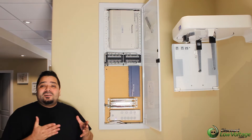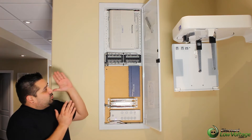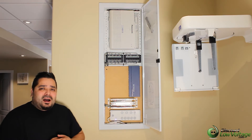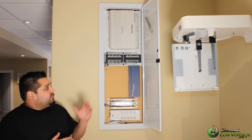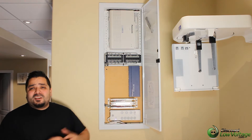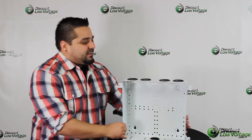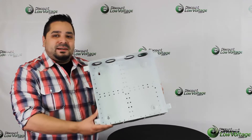Hey, what's going on guys, I'm Mercy with discountlowvoltage.com. Today we're at a customer's job site taking a look at this residential box that just got installed. But before we check this out, let's go ahead and check these boxes out without anything inside them yet. Alright, so we're back at the office — let's go ahead and check these out.